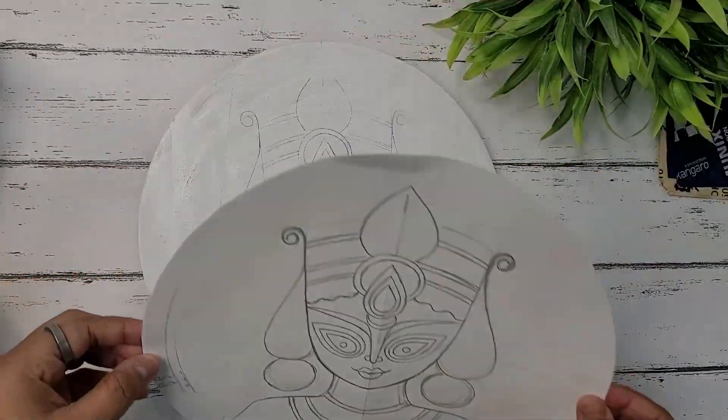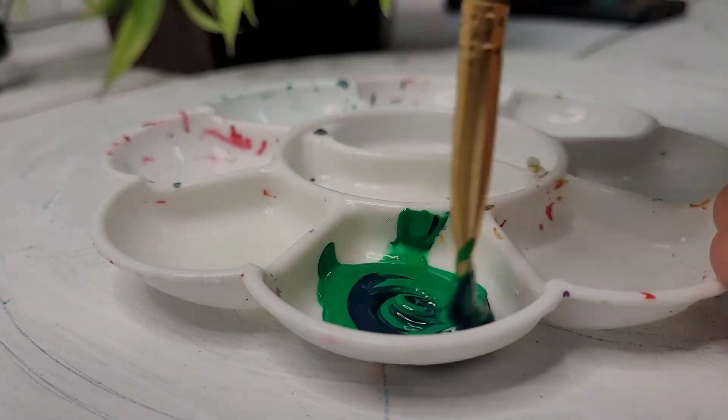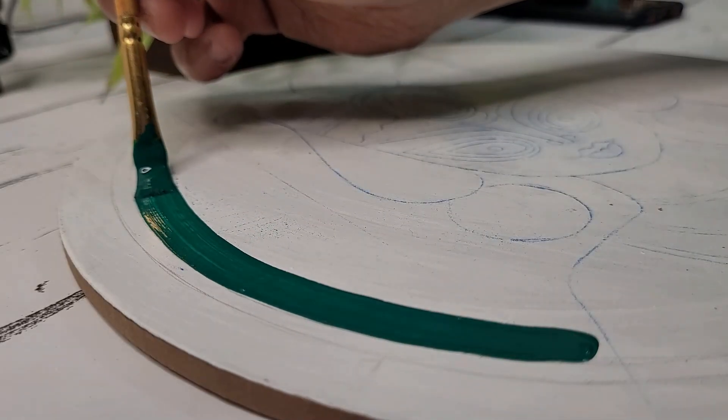I have drawn the sketch on a paper and now I'm using a carbon paper to trace it. Taking light green color and turquoise blue and mixing them together to create this shade.